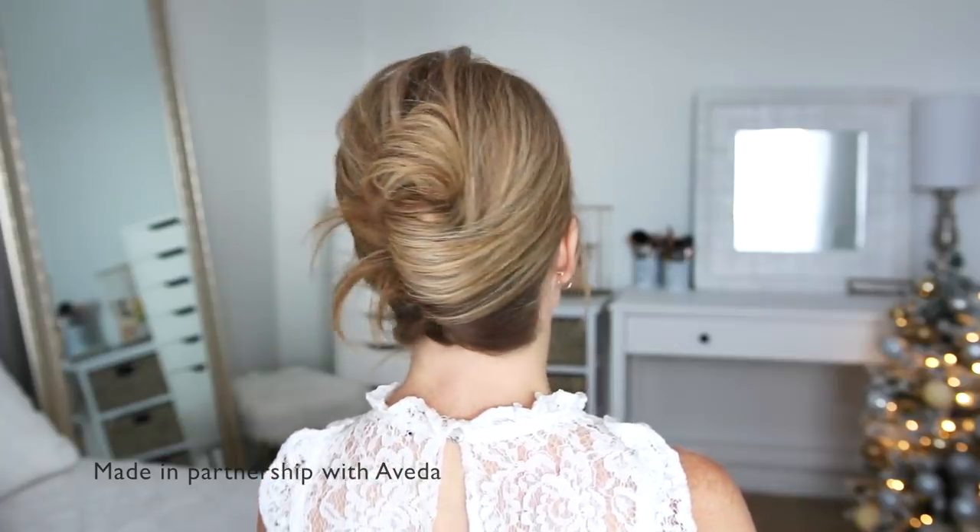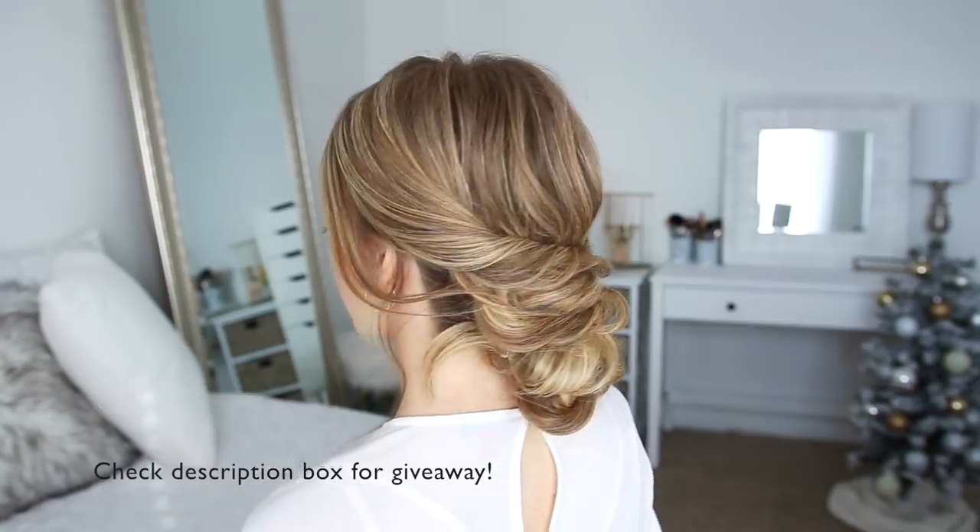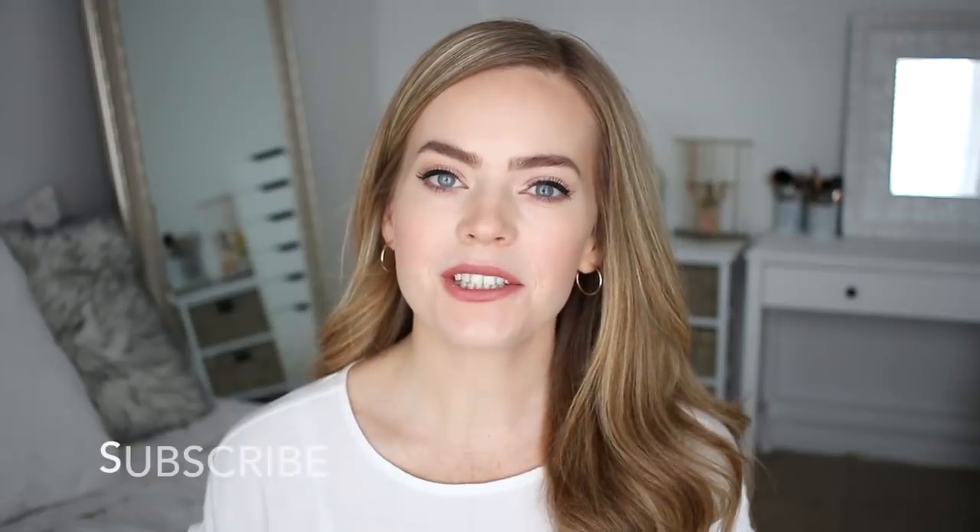Hey guys, it's Missy. Thank you for watching. Today's video is sponsored by Aveda, so I'll be using a few of their products to show you how to recreate two holiday hairstyles. These would be perfect for a work party, New Year's Eve, or any special occasion, so I really hope you enjoy today's video. Be sure to subscribe to my channel if you're new, and let's get started!